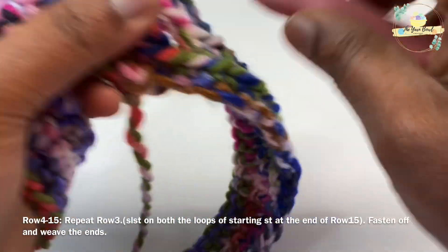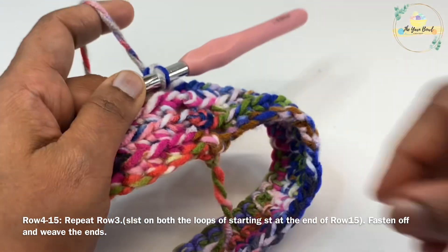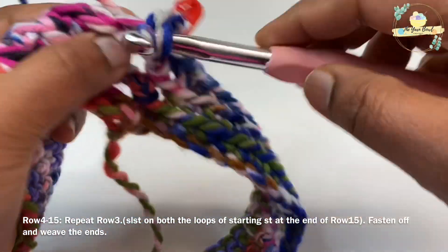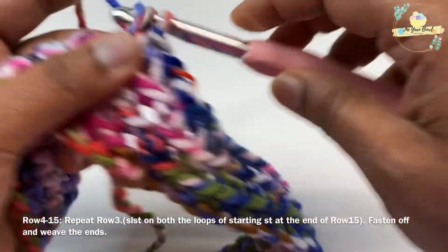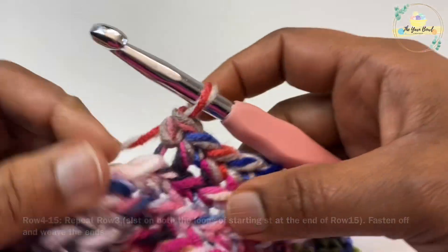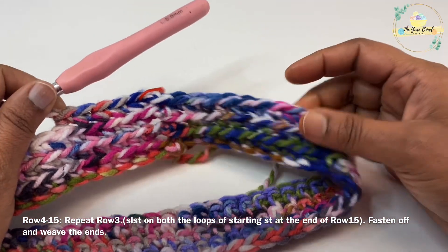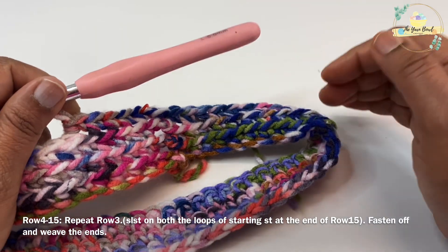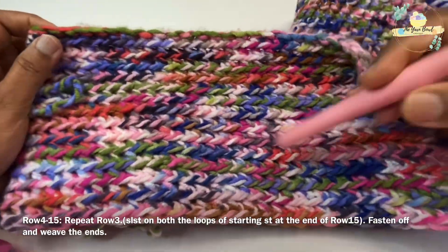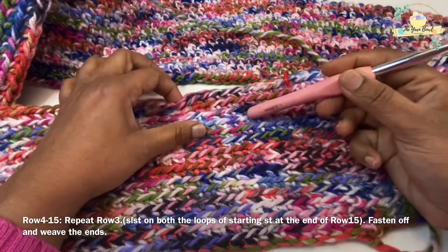Repeat round three again: work a chain one which does not count as a stitch, then work one single crochet on the back loop of the same stitch, then one single crochet on the back loop of each stitch around. Work a slip stitch on top of your starting single crochet stitch on the back loop. Repeat this pattern over and over again. I've worked about 15 rows for this infinity scarf and it exactly consumed two skeins of yarn — not more, not less.